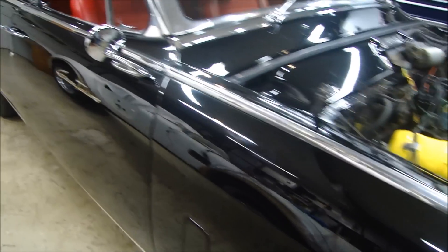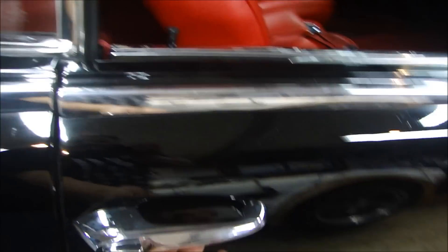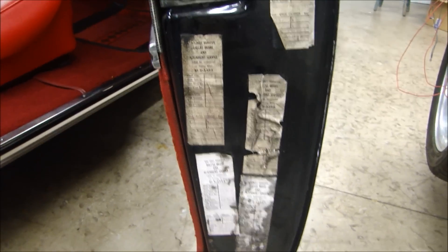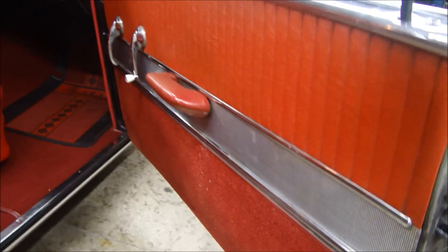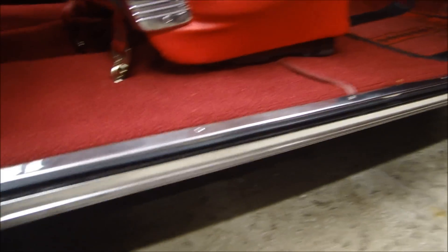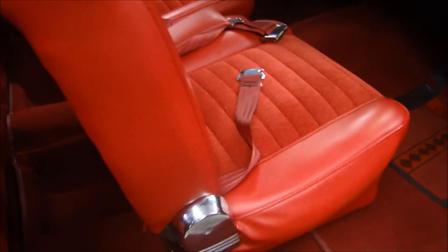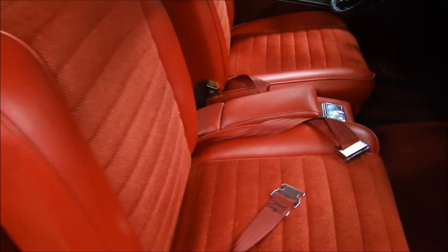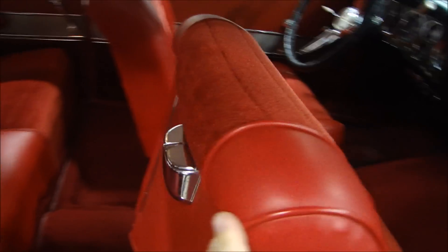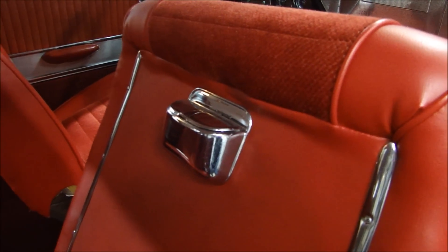If we look at the interior, it's all original. The door has the original service stickers from when you get your car serviced — I can see Irving, Texas and Dallas, Texas. The interior door panels are original, and it has a really unique sill with a stainless steel rocker panel. Everything is original except for the seat covers, which have been replaced. There's a nice center console with an ashtray, and if you fold up the seats, there's an ashtray on the back for rear passengers.